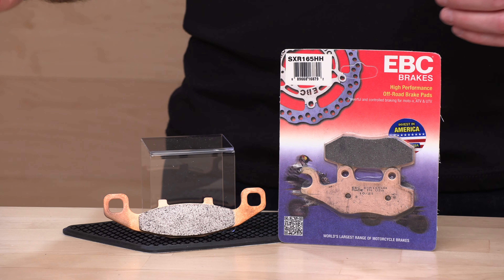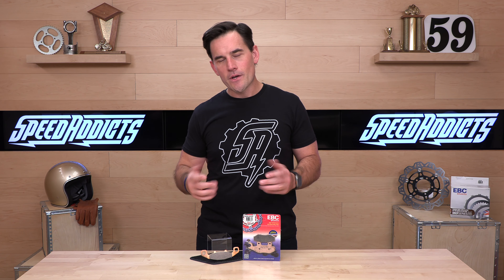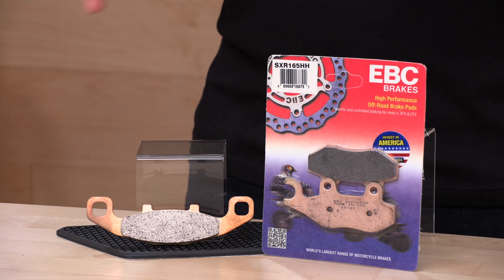Sintered, high friction, low fade — great producer here, EBC. If you've got a side-by-side and you're looking for aftermarket pads and you don't want to pay the manufacturer an arm and a leg, these are an affordable option, they're quality, and they're going to outperform the OEM stuff anyway.